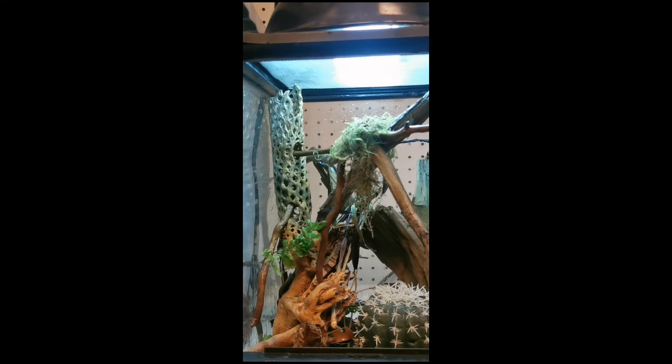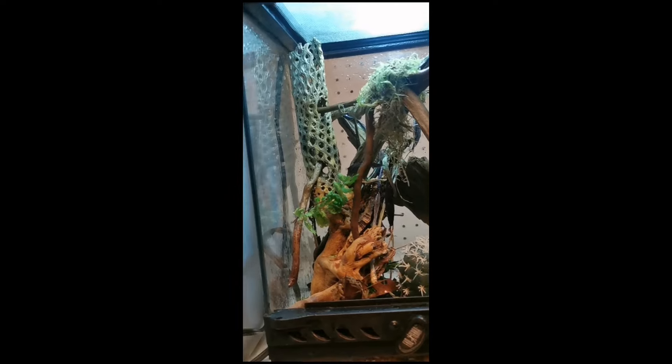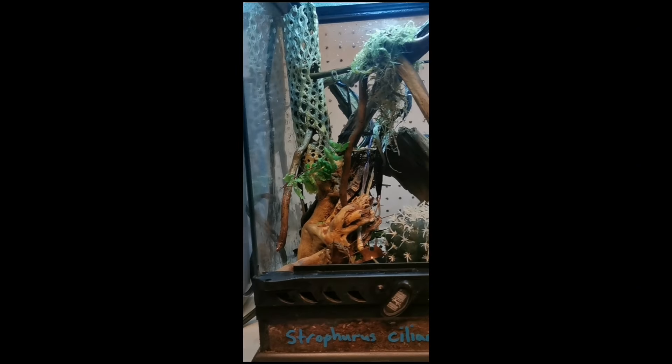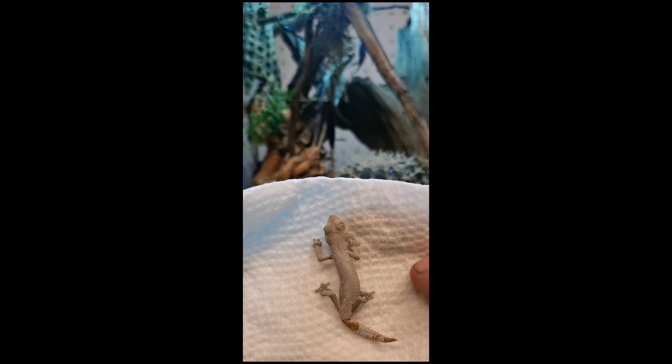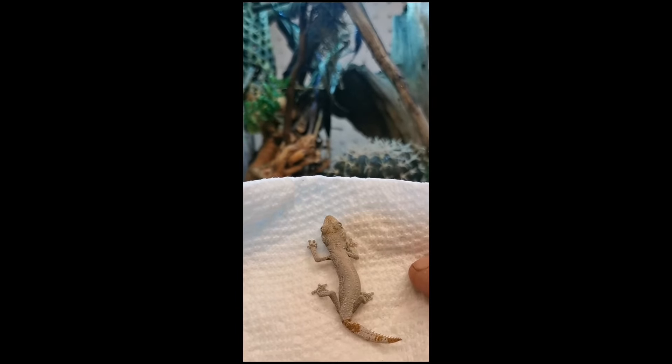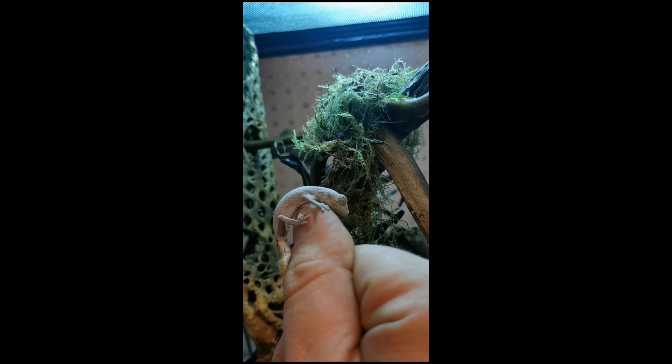We've got some cleanup crew in there, we've got lots of climbing opportunities. And yeah, this enclosure is small, but for context, this is the gecko going in it — very itty-bitty little fella. Or fellette. I don't actually know. Check that out. Cutest little thing, isn't it?